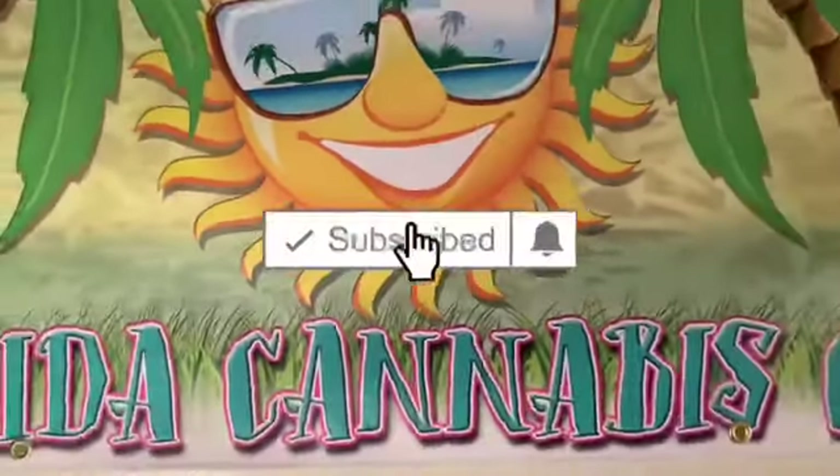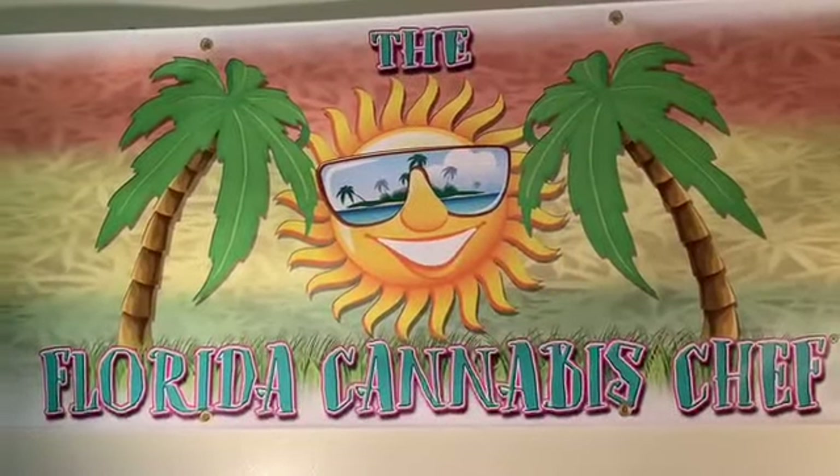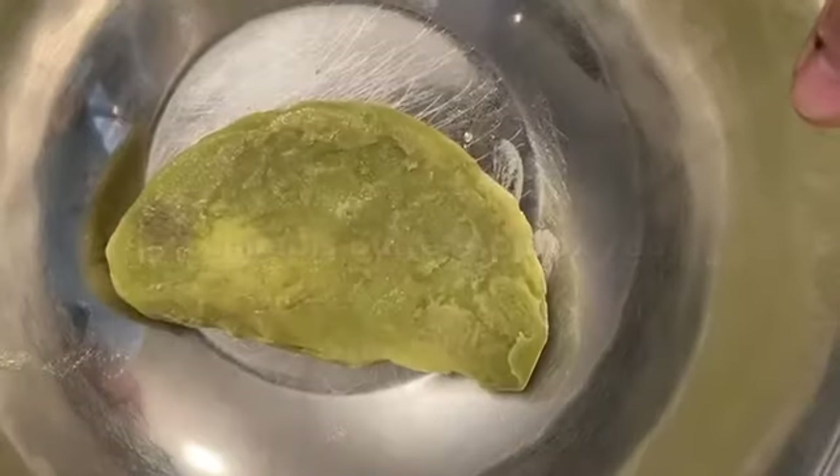You ready? Let's get started right now. Before we get started, you want to subscribe to the channel, click that little bell, and share with all your friends. I bet a lot of them like banana bread too. But here we go, we're going to get started.